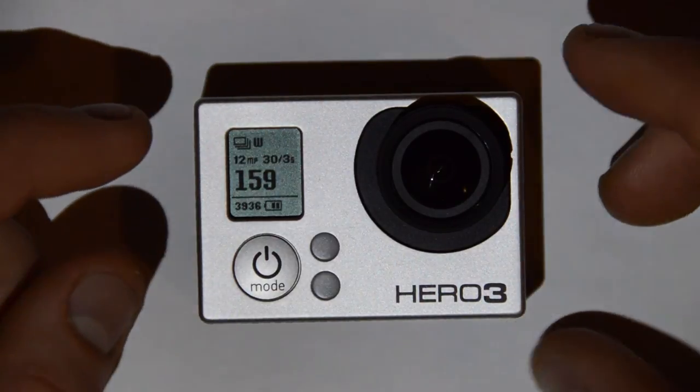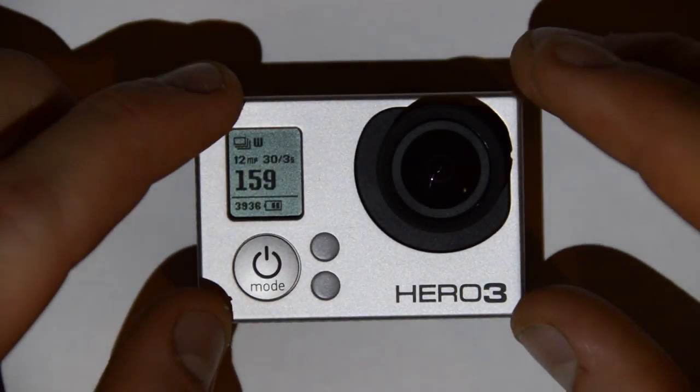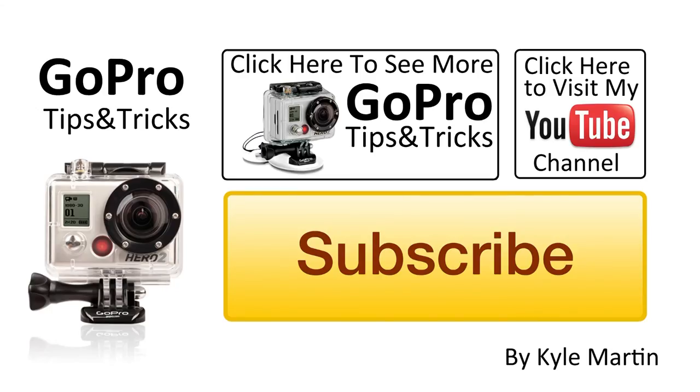This one is a black edition. Thank you guys for watching, and until next time, make sure you check out my channel and the rest of the videos in this playlist that talk about how to set up the GoPro Hero 3 and the menu system. Thanks for watching. See you next time.